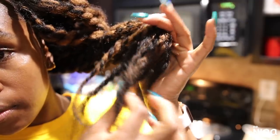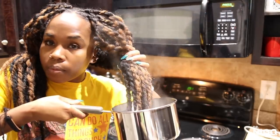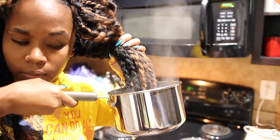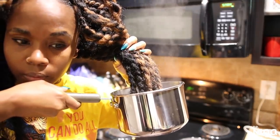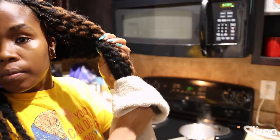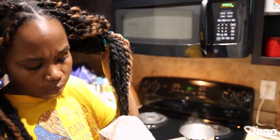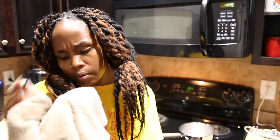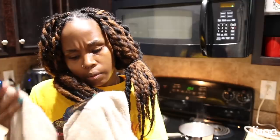Here's a key part: I always dip my twists in hot water because the ends will come loose after a while. Dipping helps to seal the ends nicely — it doesn't make them super hard, but it holds them together. I keep a towel handy to collect any drippings because burning yourself is just not a good feeling. After that I went to sleep.